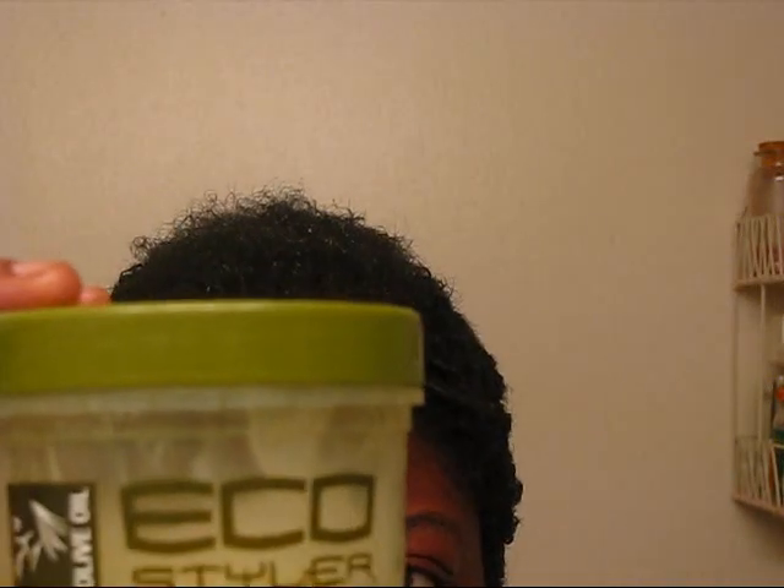My head is itching, so I'm going to spray the front, get it moist, and then I'm going to twist it. I'm not going to spray the sides as of yet, even though my head is itching like crazy. I'm going to continue twisting at the top.